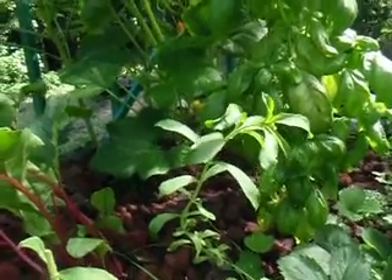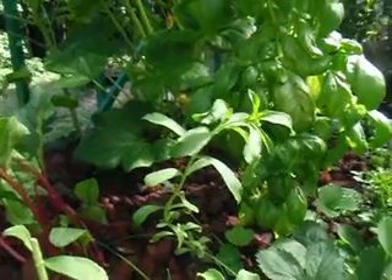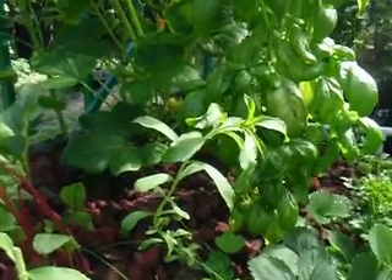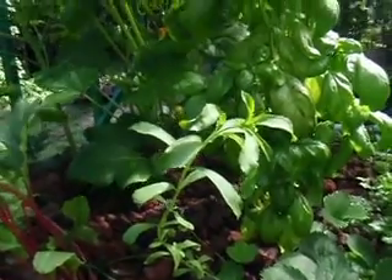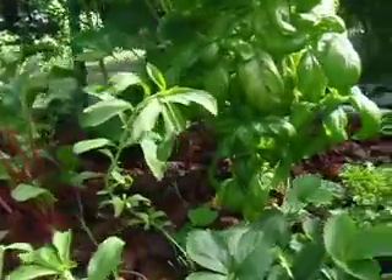Very simple. We're just going to cut a piece off, strip some leaves off and shove it down in our bed, and it'll root in a few days — maybe a week, week and a half, whatever it takes. And it'll look a little wilted in the heat of the day. I'll show you what I did yesterday.